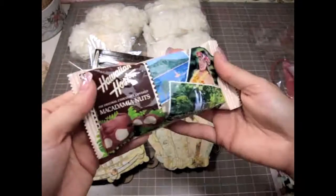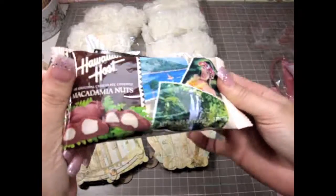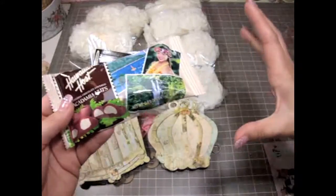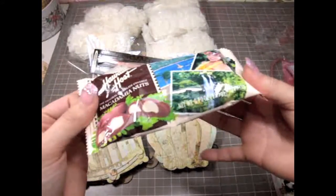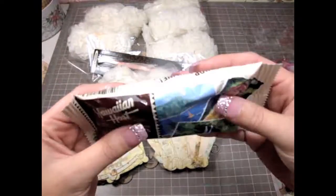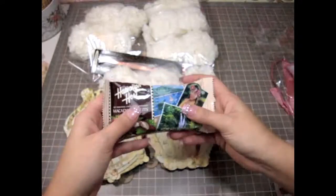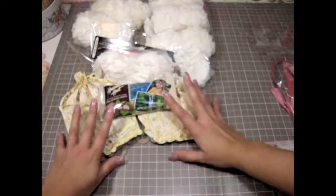She also sent me some macadamia nuts from Hawaii, and I love these. Like every single time I go to Hawaii, I buy like three boxes — they come like eight of them or something in a box. I just love the macadamia nuts and the coffee and all the gorgeous goodies they have down there — it's just amazing. Thank you so much Dale, I'm definitely going to be eating those.